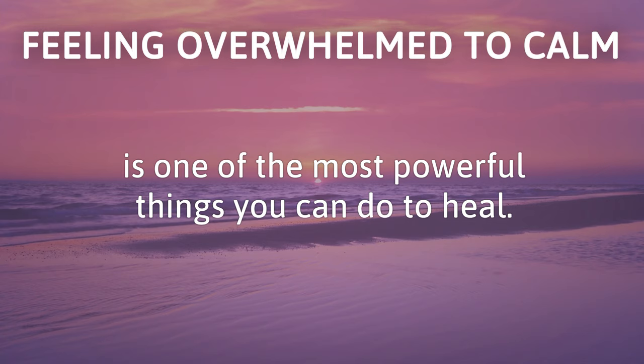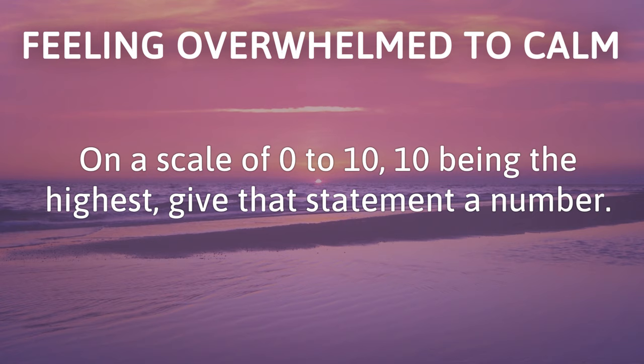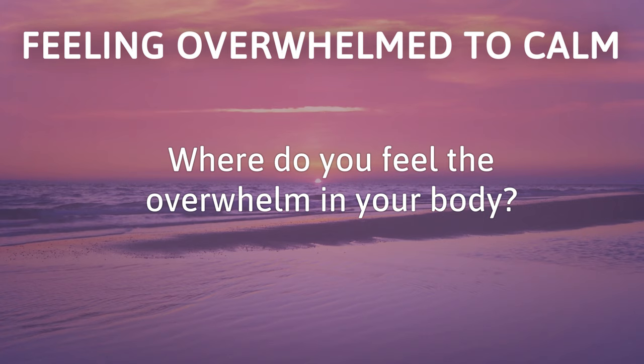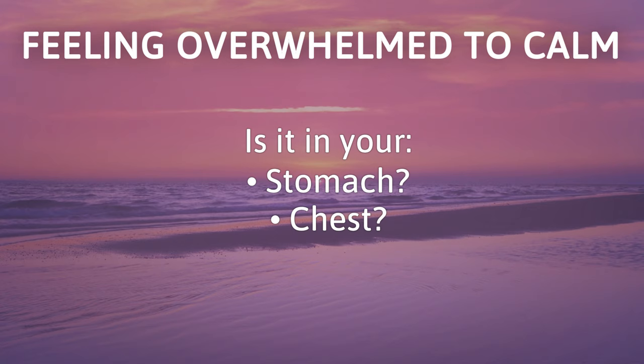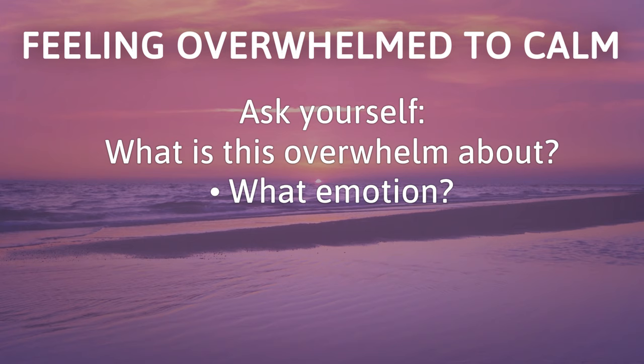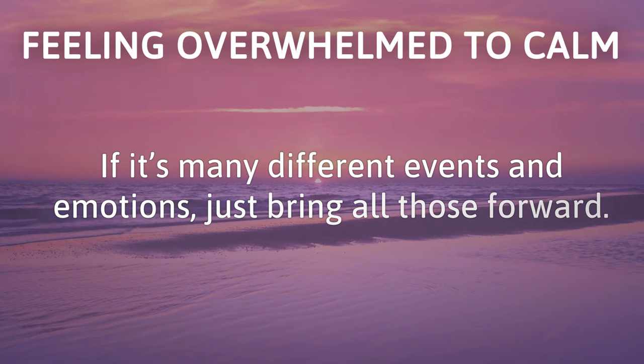Say these words out loud or in your mind: 'I'm so overwhelmed.' And tune into your body — on a scale of 0 to 10, 10 being the highest, give that statement a number. How strong is it? Where do you feel the overwhelm in your body — is it in your stomach, your chest, your head? Ask yourself: what is this overwhelm about? What emotion, what event, what belief, what thought? If it's many different events and emotions, just bring all those forward. Feel them in your body, acknowledge them, and let's start tapping.